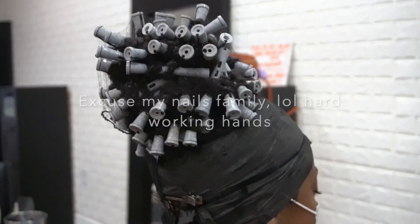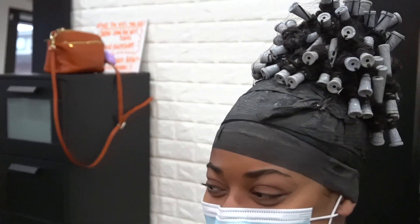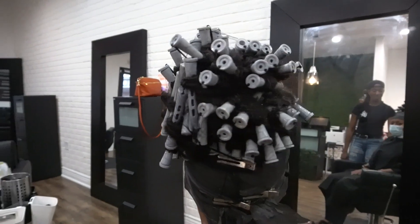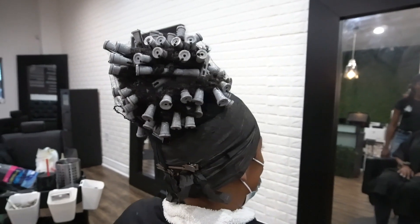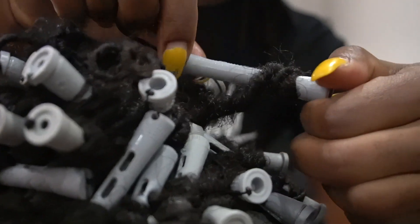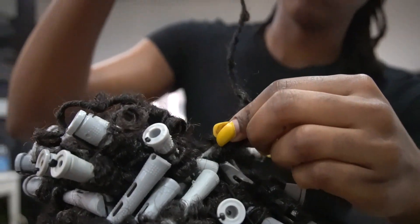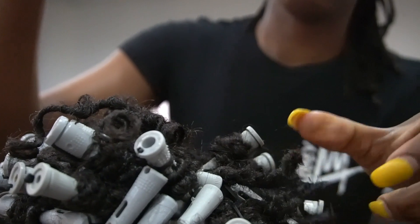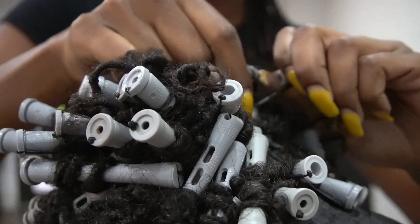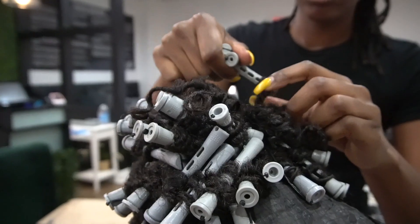You definitely want to make sure that when you're doing a wet set, you sit the person underneath the dryer for an adequate amount of time. You don't want to rush this process. Let your clients know — or even if it is yourself — that you're going to be under the dryer for a while, because these curls have to be completely dry or you're going to come out with droopy curls. As you see here, she is completely dry and has that spring back we're looking for to create height in this ponytail.